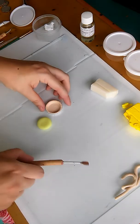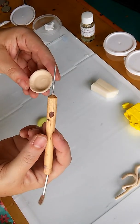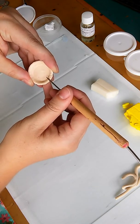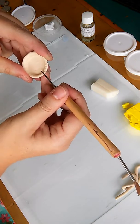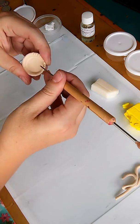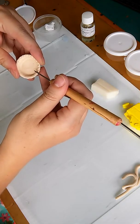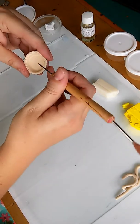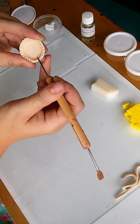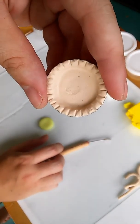Right now I'll do the details of the crust. I just take my needle tool and make little indentions as if it's like real pie crust, so I just go around. This little detail work.